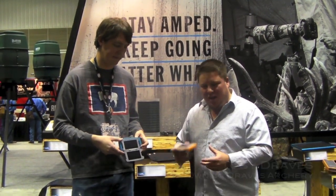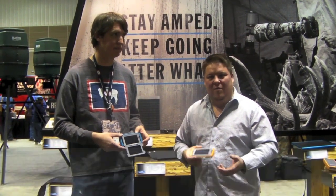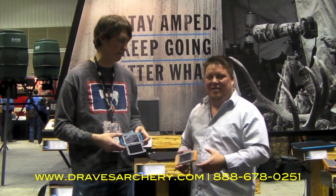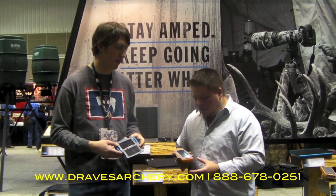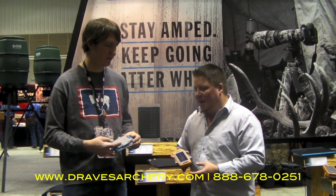Brunton's got some really neat solar panel chargeable systems for your cell phone, your iPods — you're out camping, you want to listen to a little bit of music. How do you keep yourself charged on a three-day hike in the woods, just in case of emergencies? Chris, why don't you explain these two different sizes we've got here.